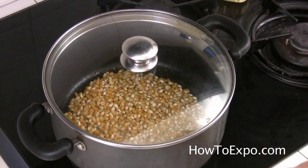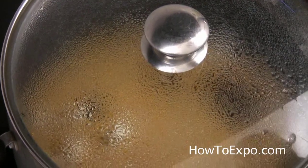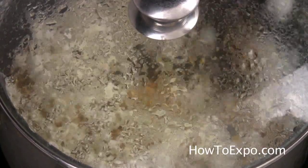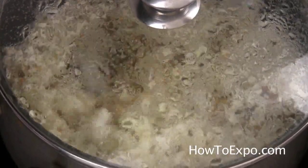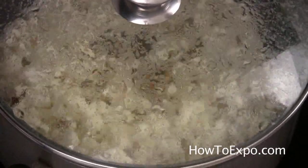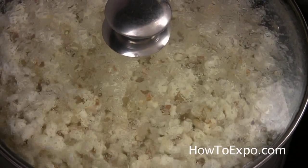And the popcorn will start to pop any minute now. It started to pop. It's very healthy. It's a good snack in front of the TV or in the movie theaters, as much as you don't saturate it with fat and a lot of salt. It's coming together beautifully.